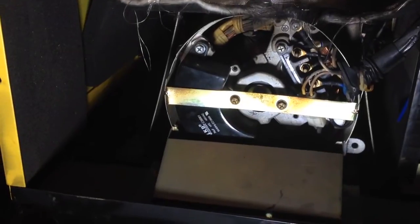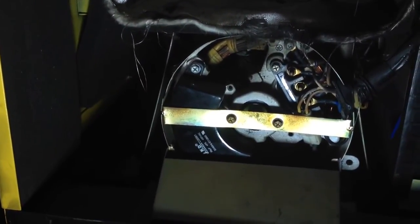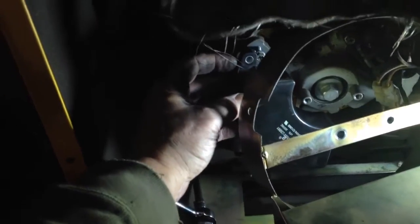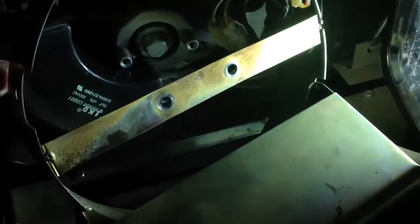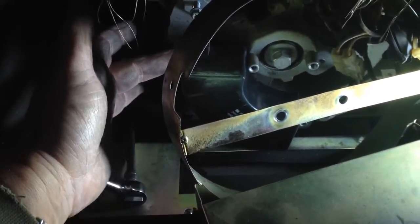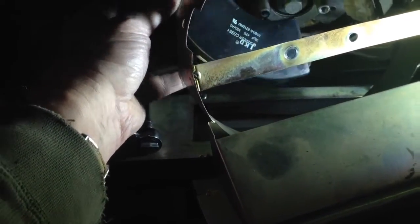There's the part we're taking out — that black item. I have to undo those two end screws to remove the shield to get to the part. I undid the little bolt over there; there are two — one on top, one on the bottom. Remove the old part, install the new part. This new part was tested before putting it in — it was in tolerance. The old one was way out of tolerance, too low. So I feel better about going through all this work to replace it.